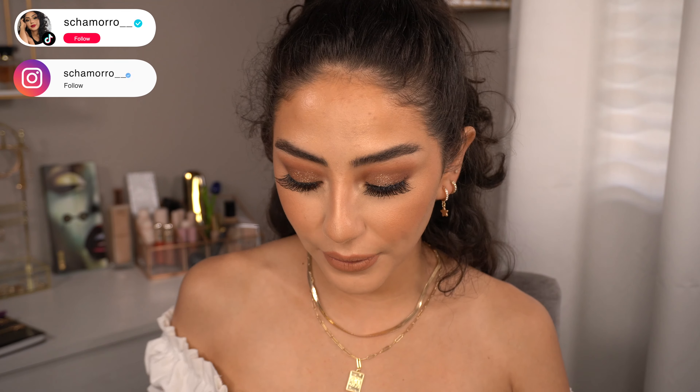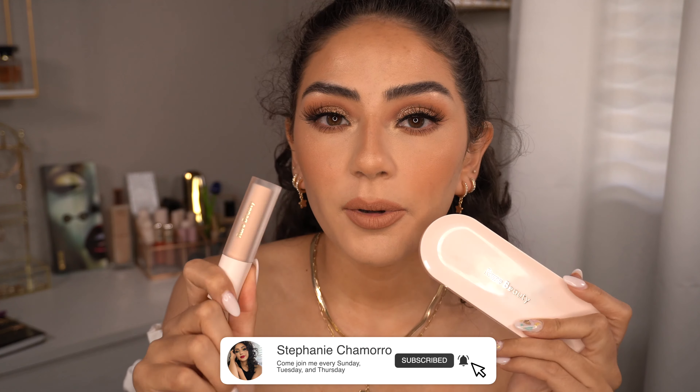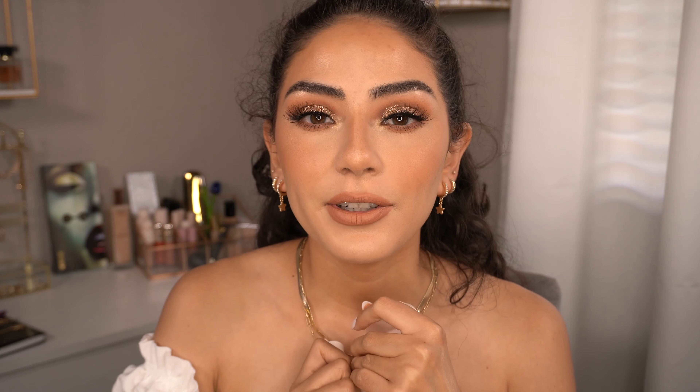What's up guys, welcome back to my channel. For today's video I'm going to be testing out the new Rare Beauty eyeshadow palette and the new eyeshadow primer. If you guys want to know my thoughts on these products and want to see how they perform, just keep on watching.